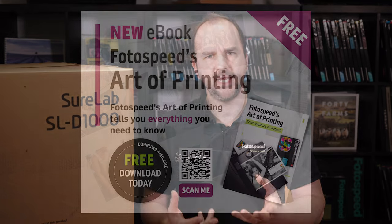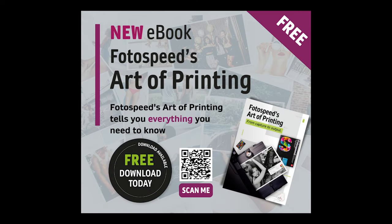Also don't forget about the Photospeed Art of Printing, the free ebook from us here at Photospeed. Please don't forget to download it — it gives you an overview of everything from turning on your printer to printing, framing, and bookmaking. It's a good start for anyone looking to get into printing, but also for anyone who's been printing a while and just wants a little brush up on their skills. You can download it from photospeed.com.